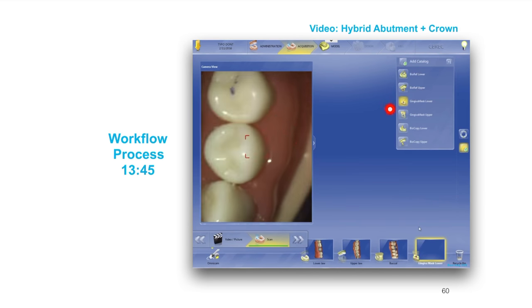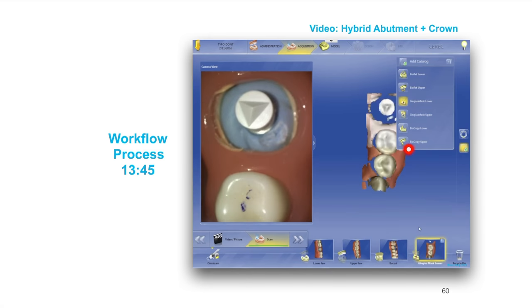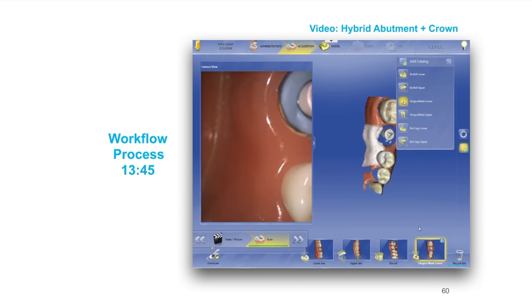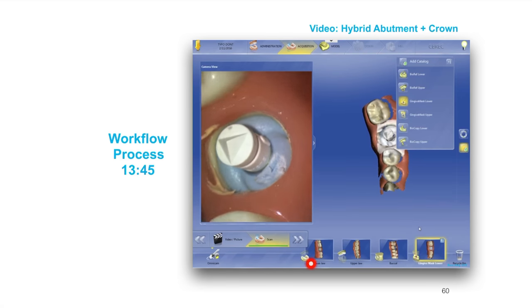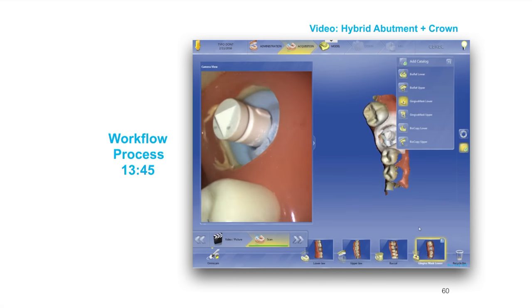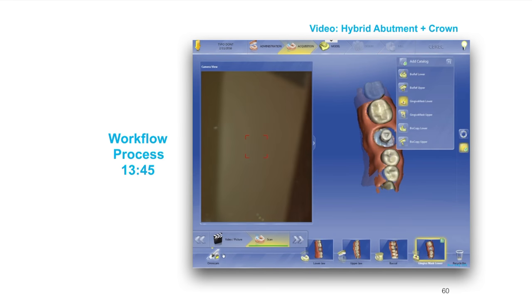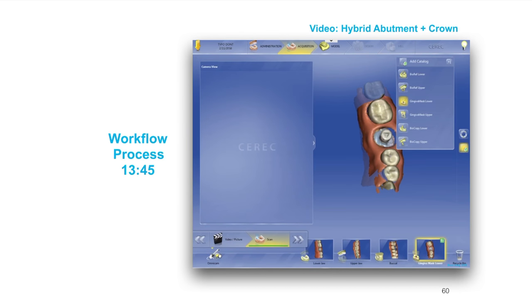Now you'll notice how I added this gingival mask — I went over here to add and added the gingival mask, and I'm re-scanning over here. You don't necessarily have to. I could have just taken this one, dragged it over there, and hit copy. A lot of people when they're doing the gingival mask will actually take the tie base out, and there's a reason for that — we'll get to that in a second.